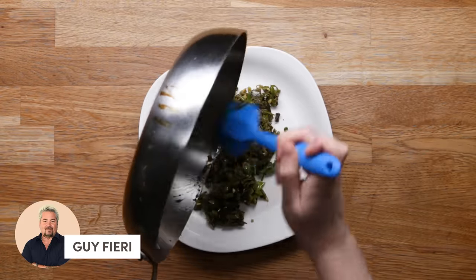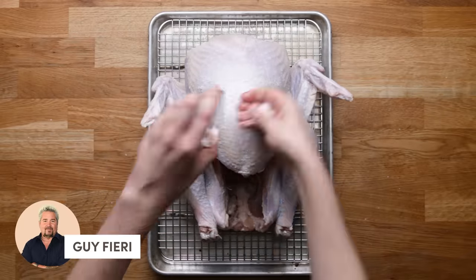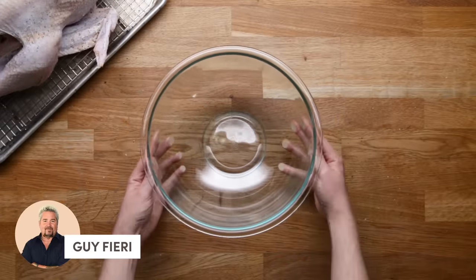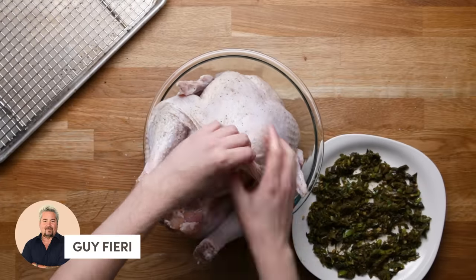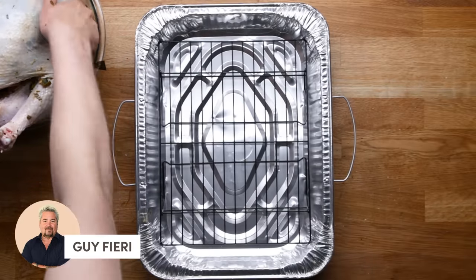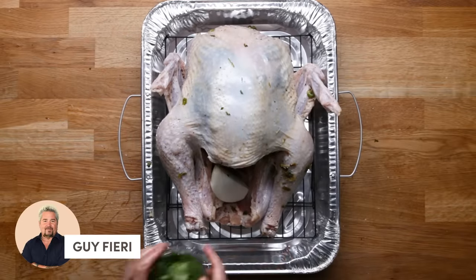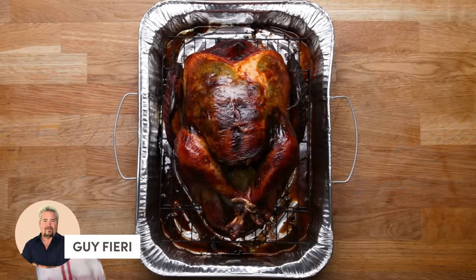Take it off the heat, transfer it to a plate, and spread it nice and thin to cool it off super fast. Bring back your turkey from the brine, dry it off, and season it with salt and pepper. Prop the turkey up in a bowl just to make things easier, and use your hand to get underneath the skin. Make sure you don't rip it, so go nice and slow. Stuff it with that green mixture you just made, try and get it as even as possible. Bring in a roasting tray, put the turkey right on it, and stuff it with onions, limes, and some more cilantro. Tie the legs together so it roasts nice and even, tuck those wings under, and roast it. There you have it: Guy Fieri's Mean Green Turkey Machine.